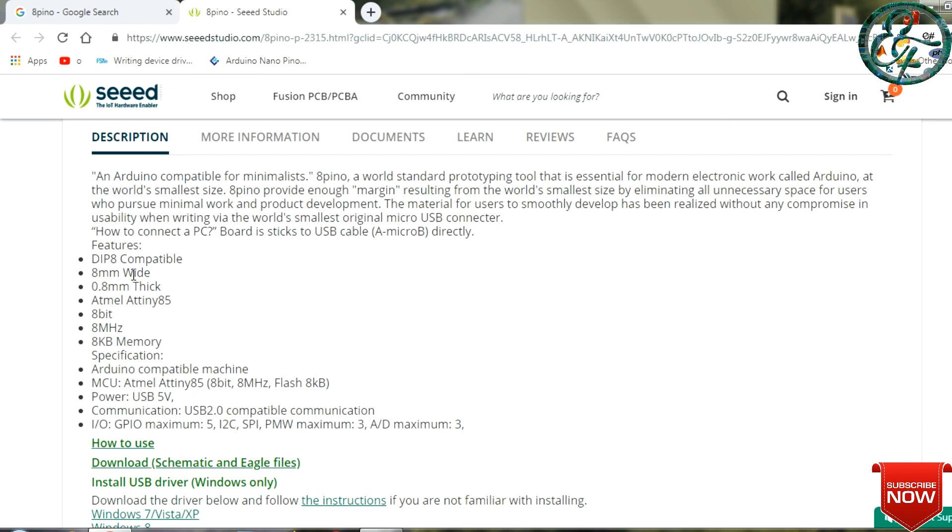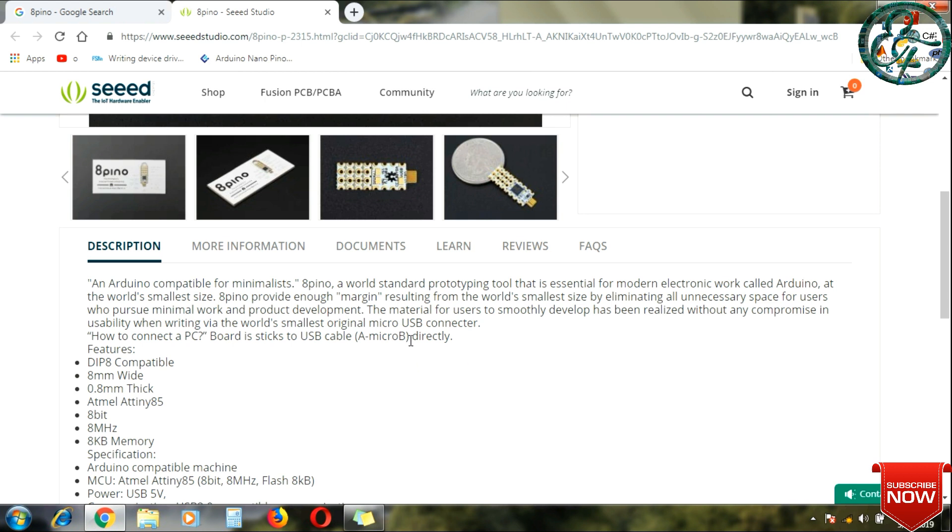Let's look at the specifications of the board. First, let's look at the USB cable — you can use the USB cable with the Arduino IDE, write the program, and dump it. The USB cable to use is a Micro-B USB cable, the same charger cable used with Android mobiles.